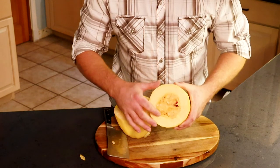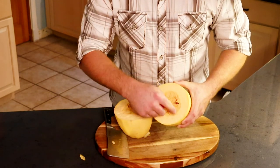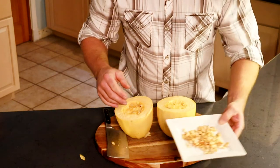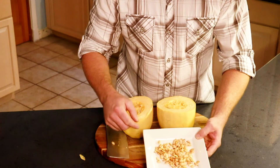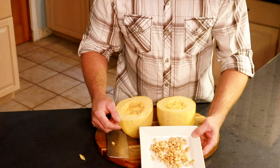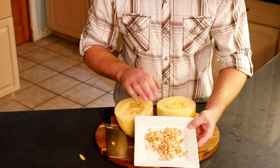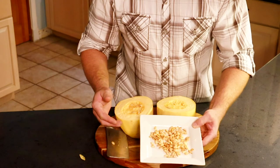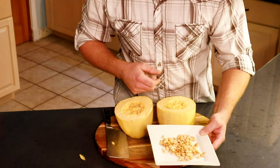You'll notice there's a bunch of seeds in here. You'll want to take a spoon and clean all of these out. My wife was nice enough to take the seeds from our spaghetti squash — she put a little bit of olive oil on there, a little bit of salt, a little bit of onion powder, and she roasted them. They turned out great. So don't discard the seeds — hold on to those, separate them, clean them up, and then bake them for yourselves. They make a great snack.